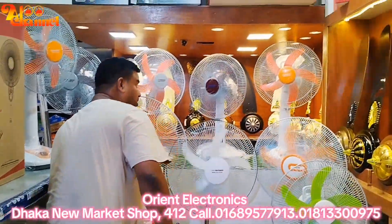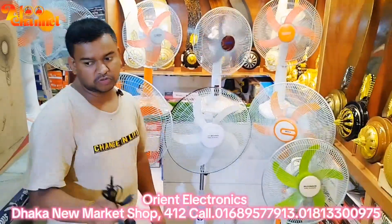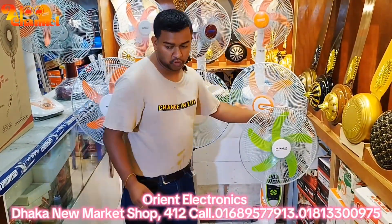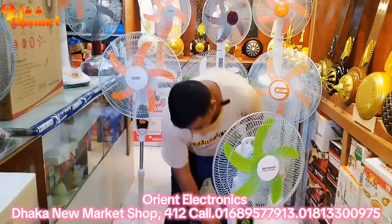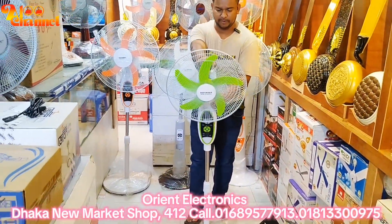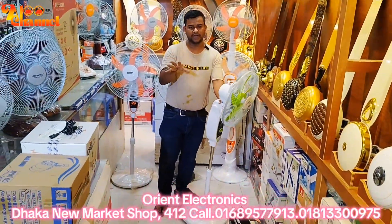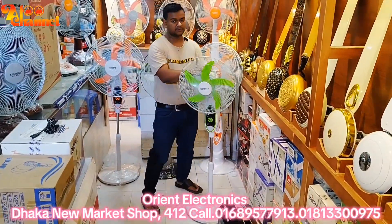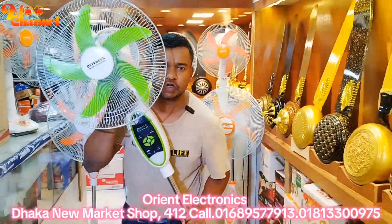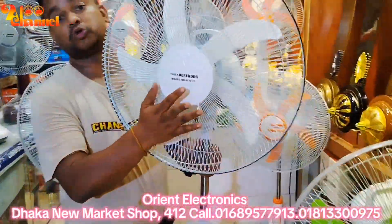The first warranty is the first warranty. The second warranty is the first warranty. The company has been the best in the world. He has been the best in the world of China as a major defender of China. The target market is now the best.